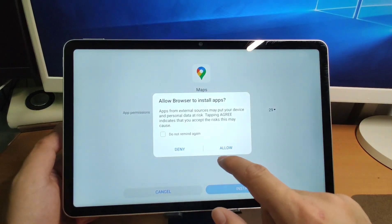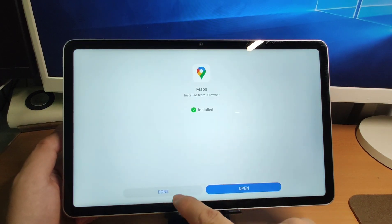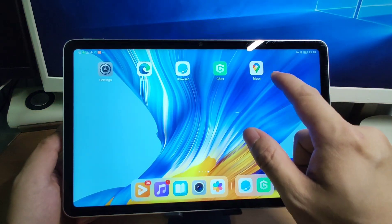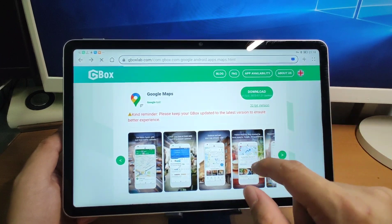Click allow, then click install. Click done and go back. You will see this application is now on your desktop. Then move on to the next one.